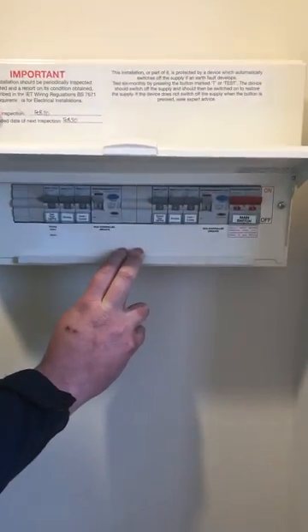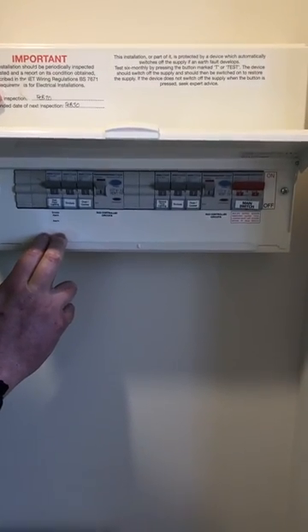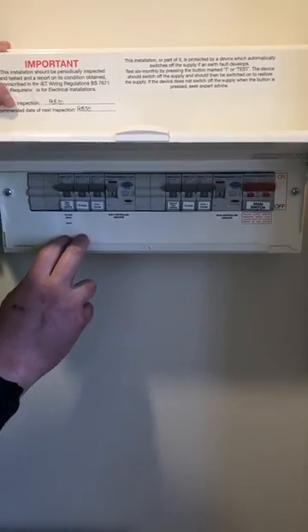If you're doing any electrical work in your house, I always recommend turning everything off — turn the whole house off — so you can be 100% safe and feel confident in the work that you or a professional are doing.